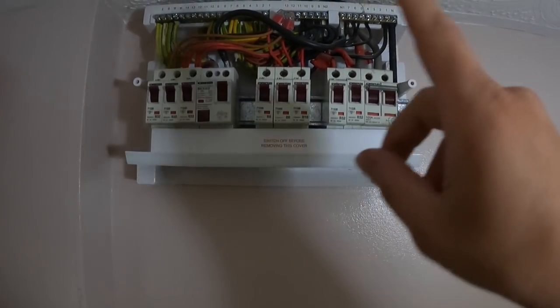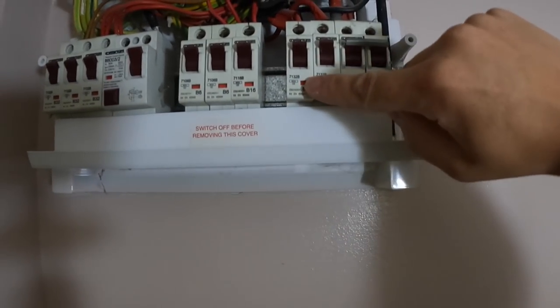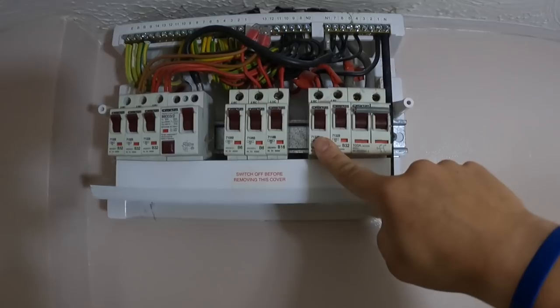Rather than show you this entire process, we're probably just going to film a couple of circuits. People like to see the testing, so we're going to do a couple of circuits. The first one we're going to do: we've got a 32 — a 60898 32-amp breaker here.